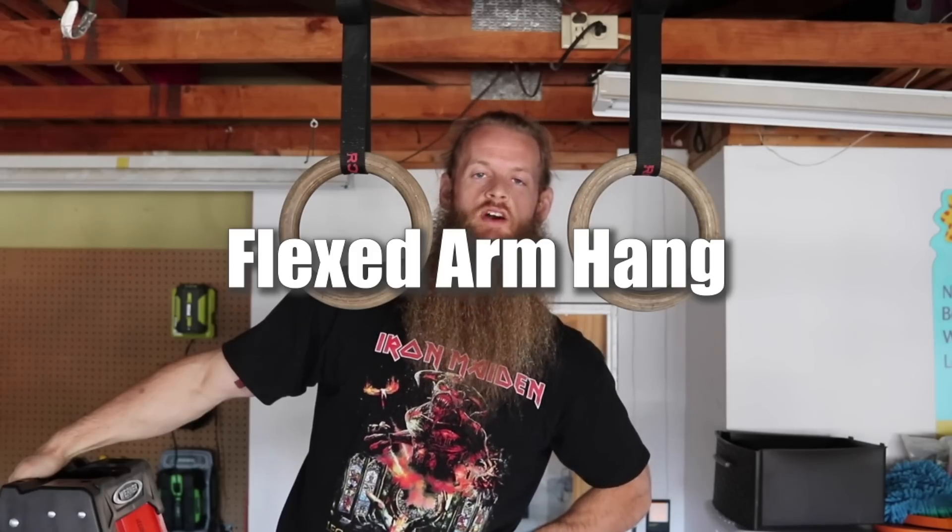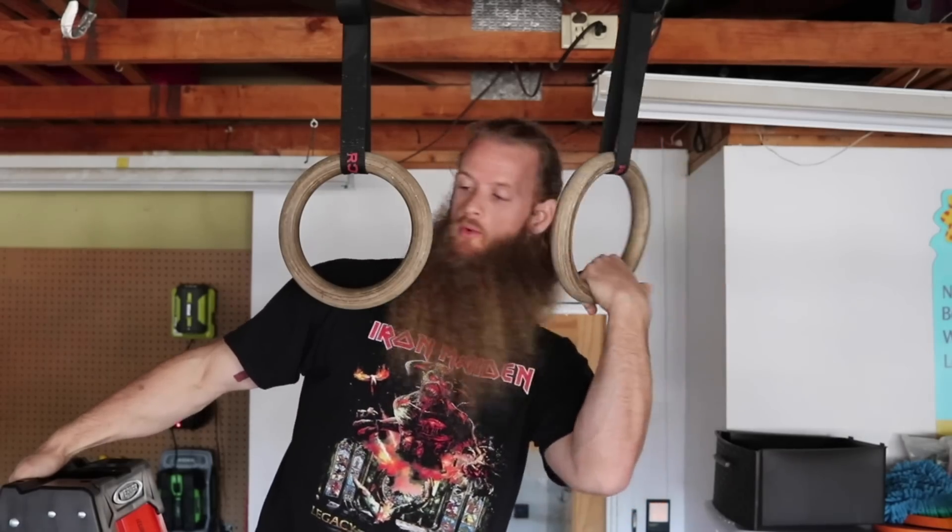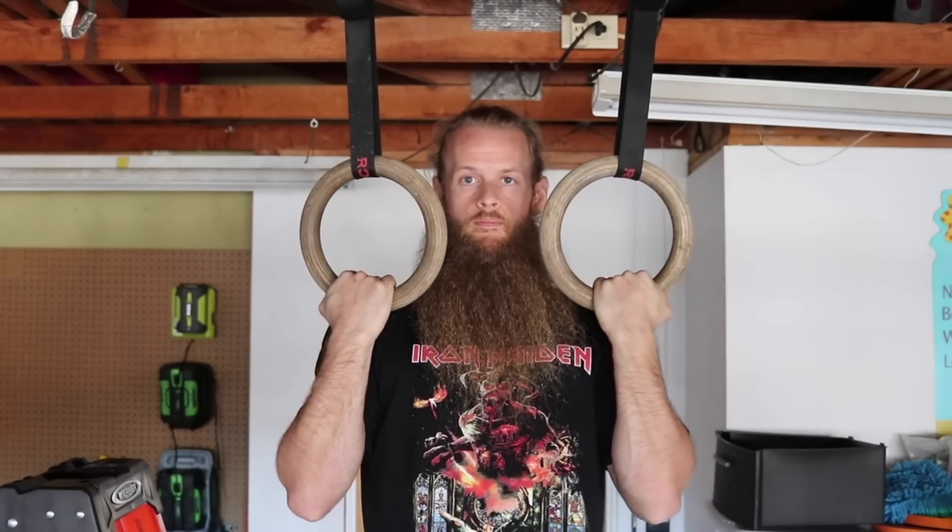Next exercise is called a flexed arm hang, which is where you hold the top position of a pull-up. I'm standing on a ladder, grab the rings here, and you hold yourself in position. You can do this for multiple sets of a certain time — five sets of 20 seconds, five sets of 25 seconds, five sets of 30 seconds. It really depends on the difficulty. If I was your pull-up coach, what I would have you do is hold the flexed arm hang position as long as you can within a five-minute time period.